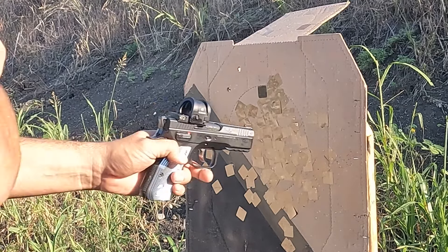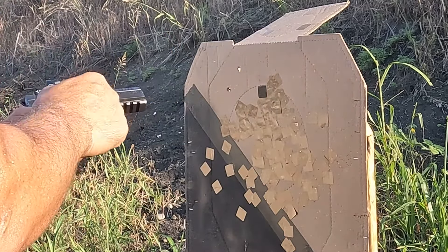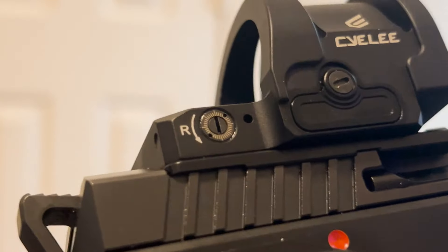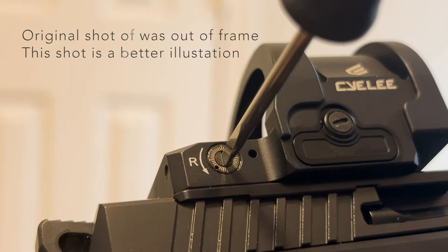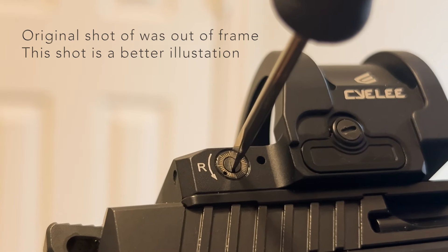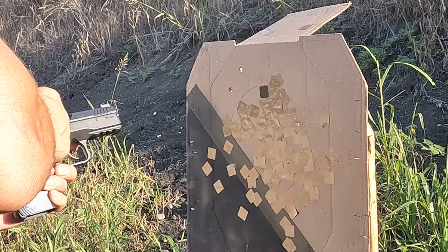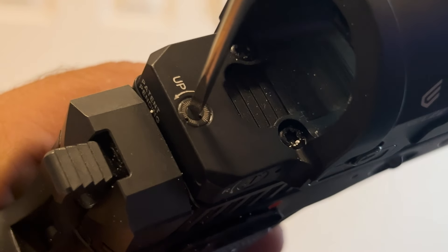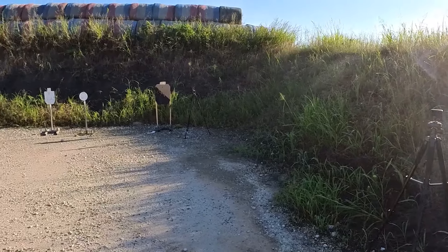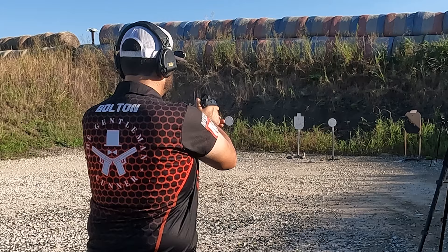Now we're going to make the adjustment. With these dots, the adjustments are point of impact — meaning if I want my shots to go right, I adjust the windage in that direction. For every click it's about one MOA, so I'm going to need to go a significant number of clicks. This thing is nice and tight and it's really hard with a paper clip, so I'm going to go about a good half turn and then bring it down just two clicks. You just repeat this process until you get where you need to.